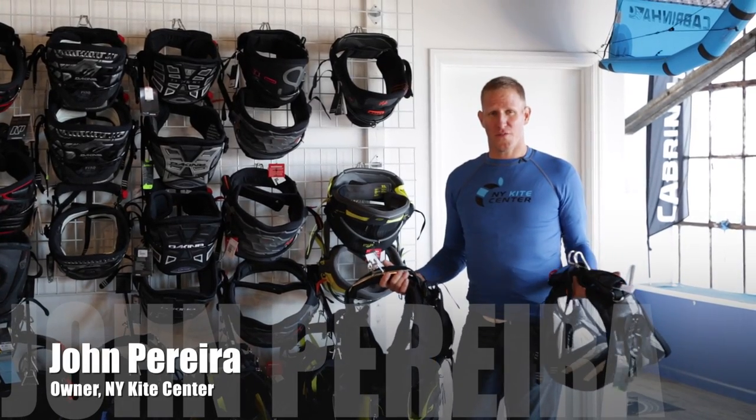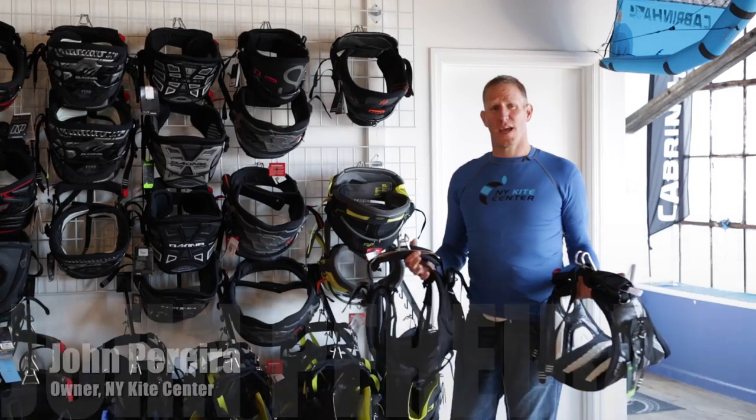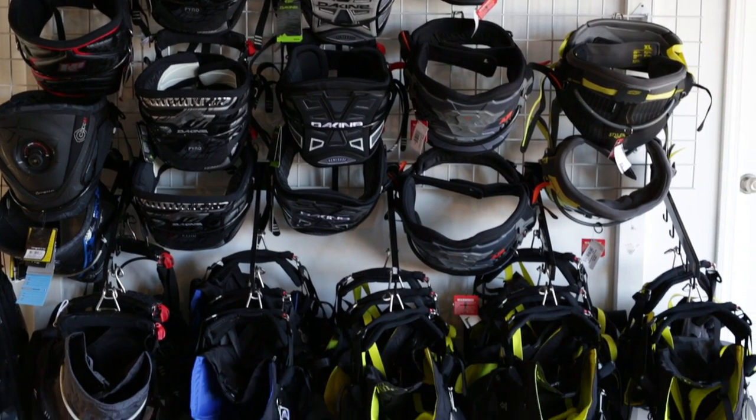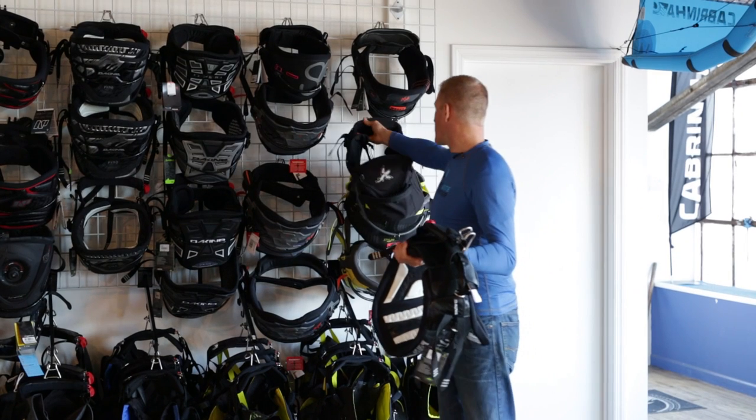Hi, my name is John Pereira, owner of New York Kite Center. I want to talk to you today about harness choice. We got a lot of different harnesses here. First I'm going to show you a little bit about the waist harness.